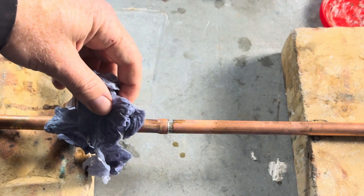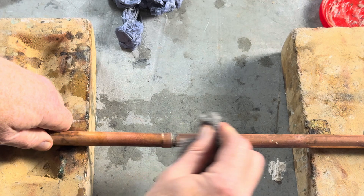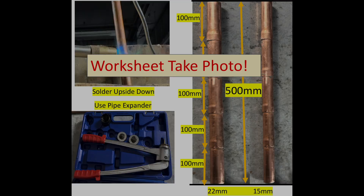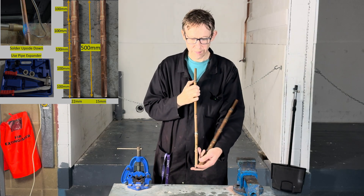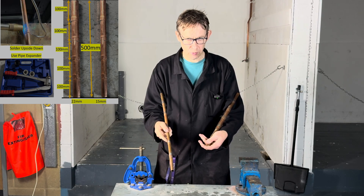Use a wet cloth to remove the excess flux, and then use some wire wool to make it nice and shiny. The way to check a good soldering job: it's got a ring of solder all the way around and there are no drips. We're going to solder it upside down to practice our soldering skills this week.